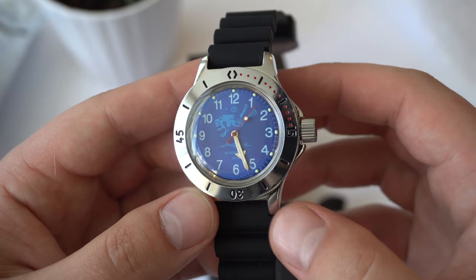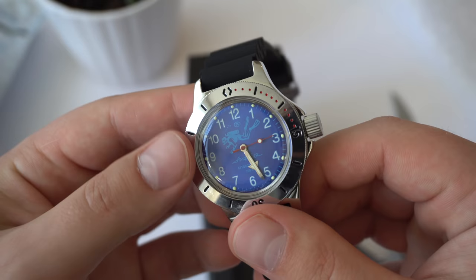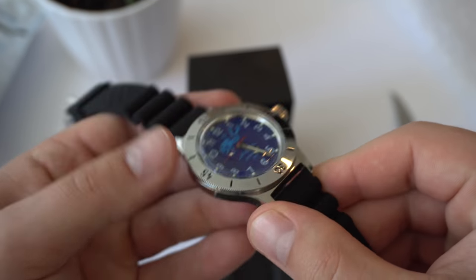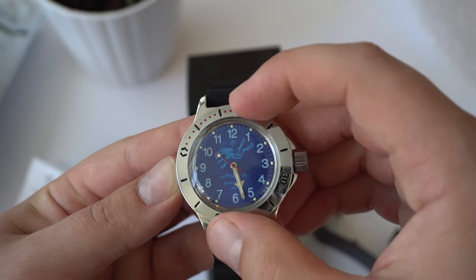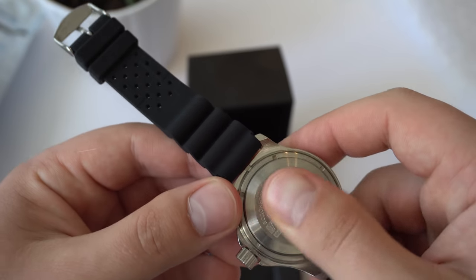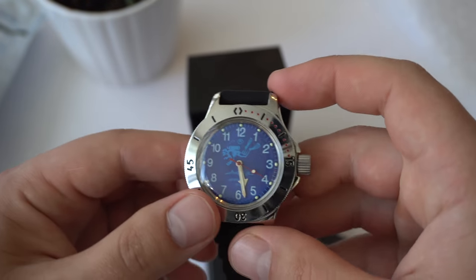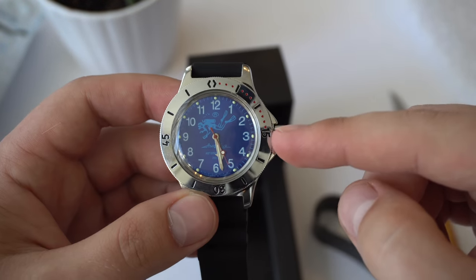Let me zoom in for a closer look. I'm not disappointed — I think it looks spectacular. This is probably the cheapest proper diving watch you can get on the market right now, brand new. Look at that dome crystal. The bezel is bidirectional, which is kind of a negative — I wish it was unidirectional like on most diving watches. I'm not sure if the whole case is stainless steel or just the case back. Please leave a comment below if you know. It could be chrome-plated brass, like the Komandirsky is.